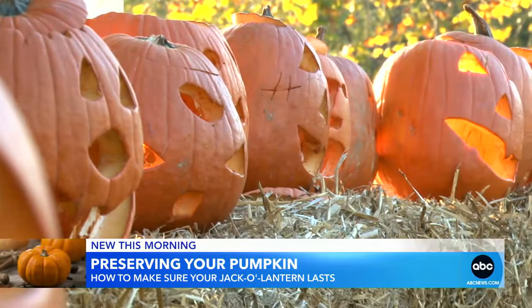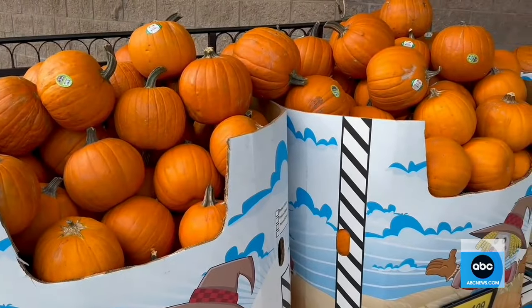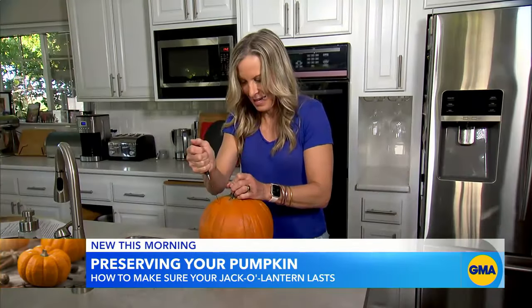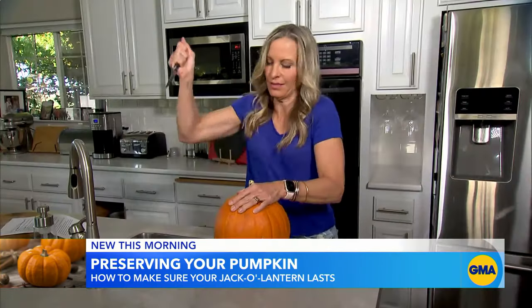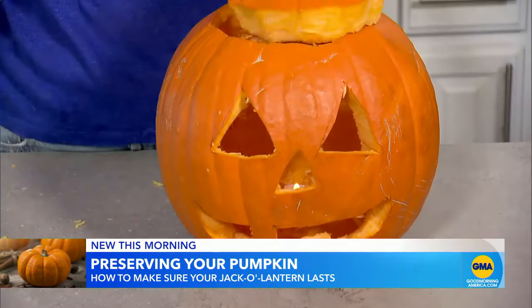One minute you have a cute jack-o'-lantern and the next — ew. To find out if there's anything you can do about that, I bought three pumpkins. First, I'll carve one the way I normally do — badly. Here's my regular old pumpkin. Cut the top off, made the little face in the front. Normal pumpkin.